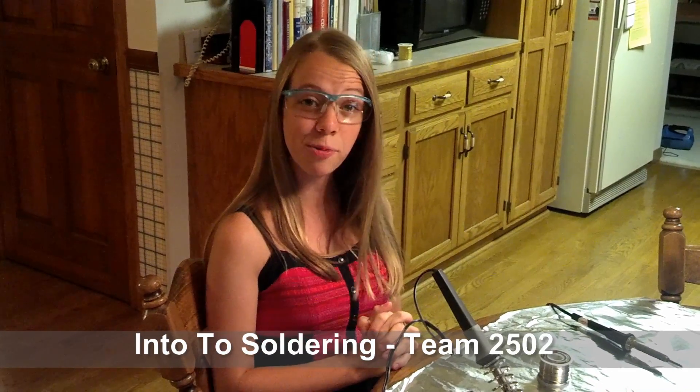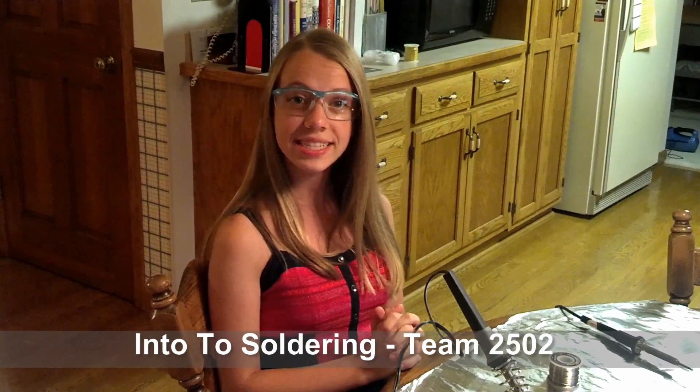Hi, my name is Carolyn, and today we're going to be talking about soldering. Soldering is a really useful skill, especially in electronics.